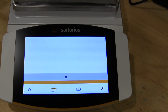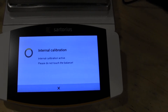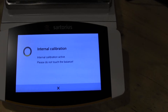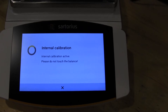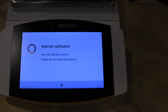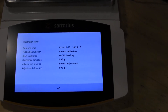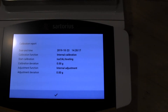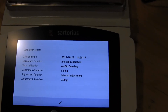Simply select internal cal and you'll hear that servo motor drop in the weight — it's doing the internal calibration. And there you go. You can see from the last calibration the adjustment was zero, and it shows you the date and time.